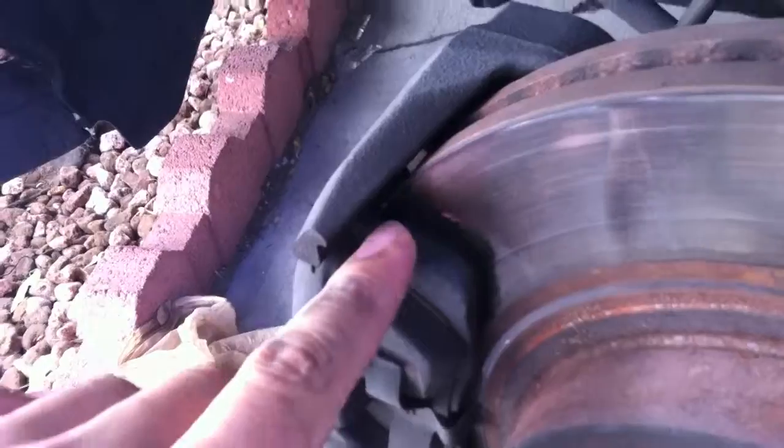So this is what it looks like. This one is already pretty much worn out.